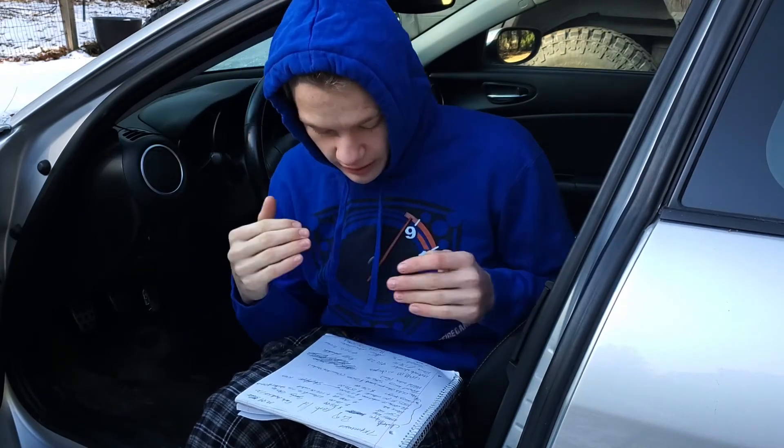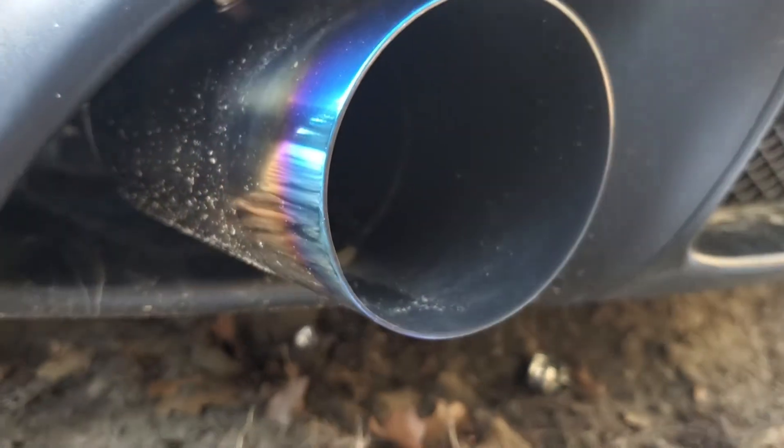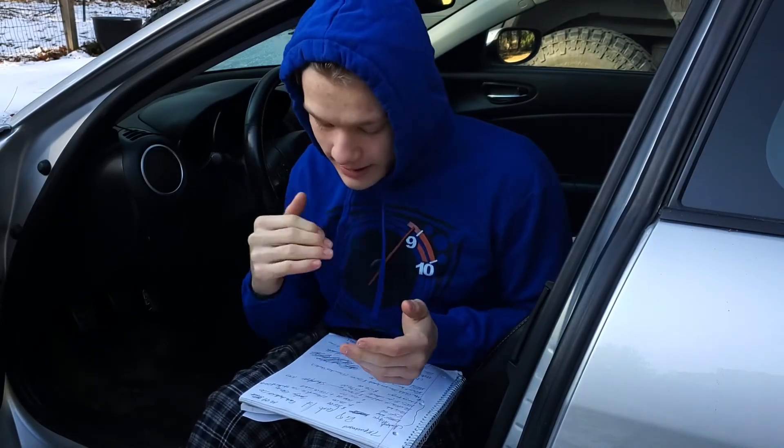That next mod was the HKS High Power Cat-Back Exhaust System, which was $580. It completely transformed the way this car sounded and performed. My radio's broken and I never minded driving without it, because it sounds so amazing. I've gotten a ton of compliments at car meets and cruises — people saying, 'wow, that car sounds really good, what do you have done to it?' And I tell them just a mid-pipe and the cat-back. This cat-back made a huge difference and I recommend it for anybody who has an RX-8.